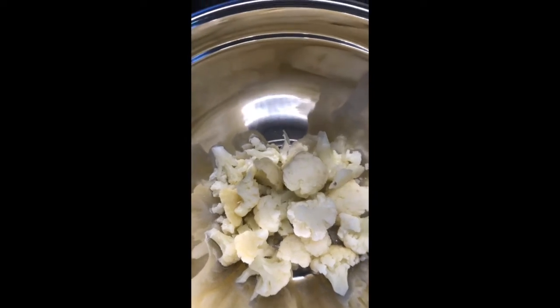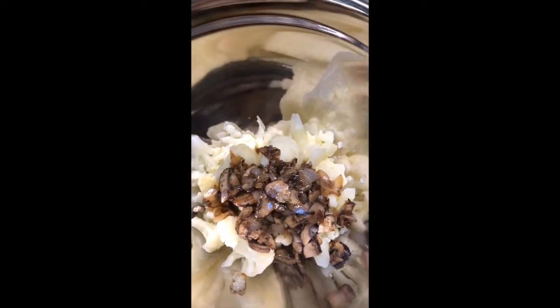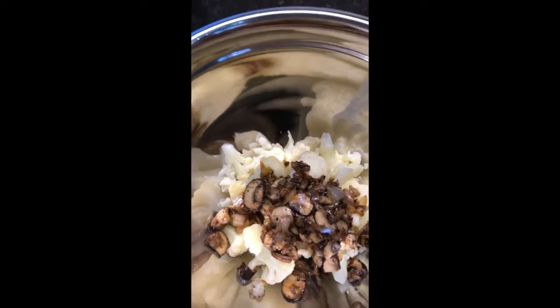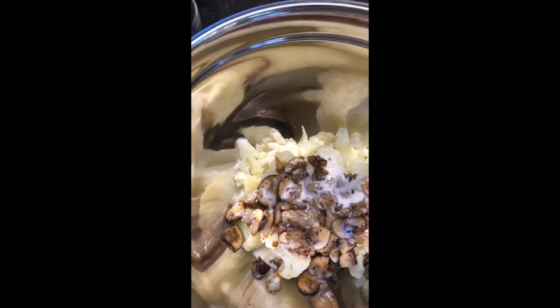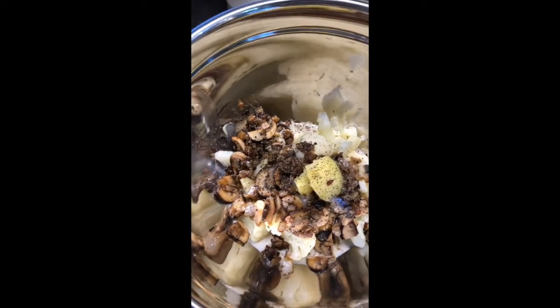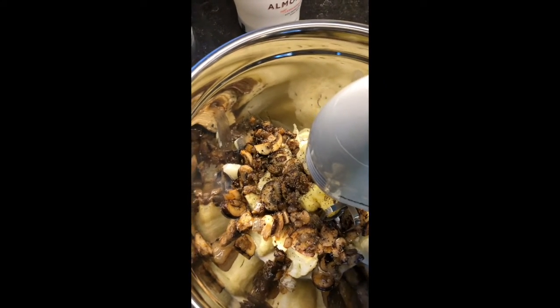Mix your cauliflower in a bowl, and then you're going to toss in the mushrooms and the onions that we sautéed earlier. You're going to mix in a little bit of almond milk, just enough to get some good moisture. And then you're going to throw in some ghee, and we are going to mix this with salt and pepper.